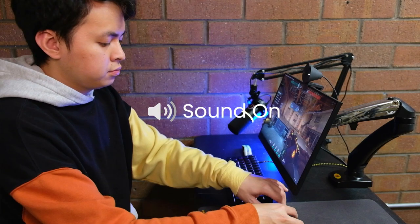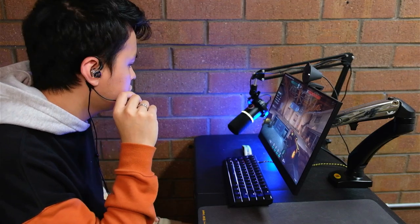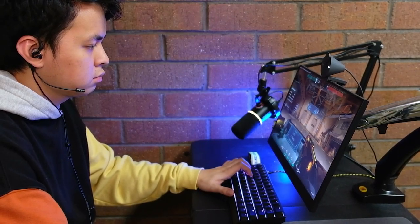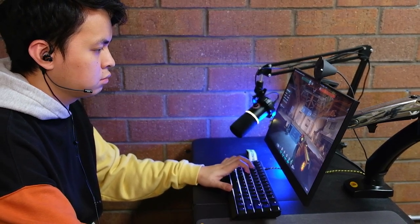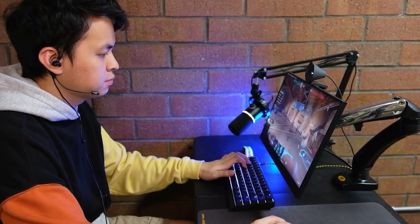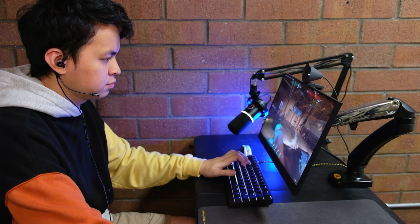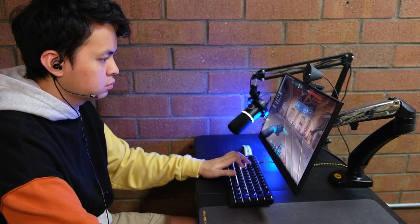Now let's move on to some gaming tests. First, let's test how loud the surroundings will be. As you can see, I'm trying to aggressively click the mouse and keyboard, and the mic of the Kimura Duo is not picking up any noise. You can hear a little clicks, but not that loud compared to other earphone mics.